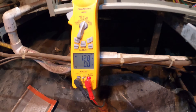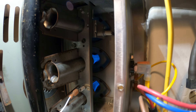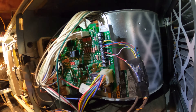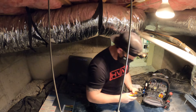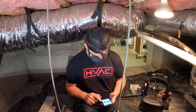Now we got it fired up — the inducer runs, we got amp draw, and we have ignition. Our system is operating. I noticed this is a two-stage furnace and it's only running in first stage. I looked at the control board and it wasn't even wired up for two-stage, and the thermostat isn't capable either. So I just put a jumper for the second stage and got everything fired up. Now I'm just testing the temperature rise to make sure everything looks good overall. Airflow is good. I already checked the filter — filter is good.